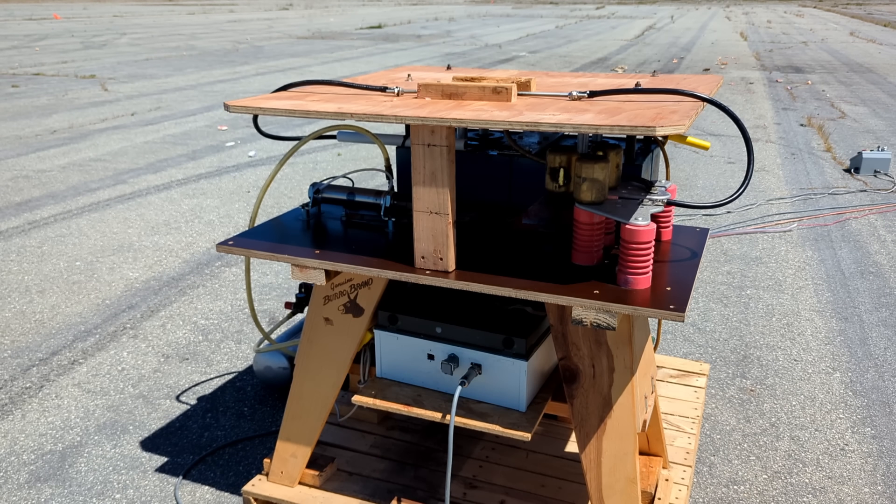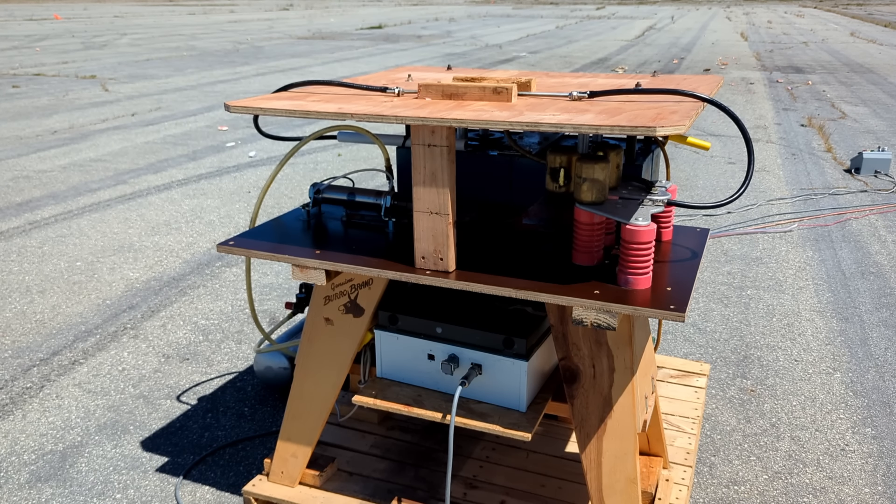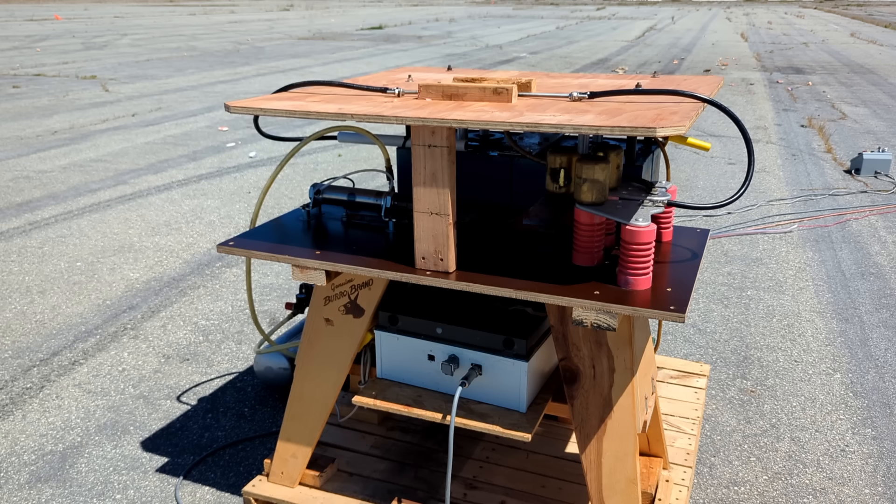As you can see, I've added a heavy plywood cover over the test equipment. This provides a cradle of sorts for the test melon, but it also protects the high voltage bus work underneath from shrapnel. As we're about to see, some test loads can get rather messy.